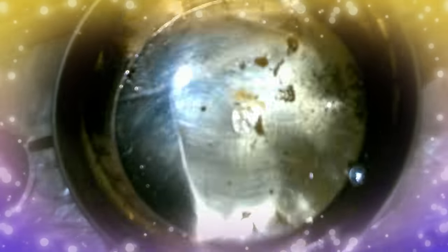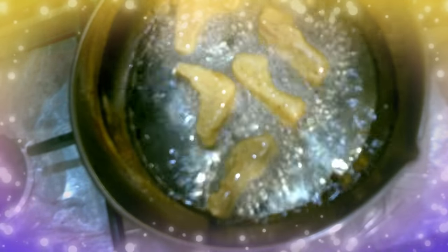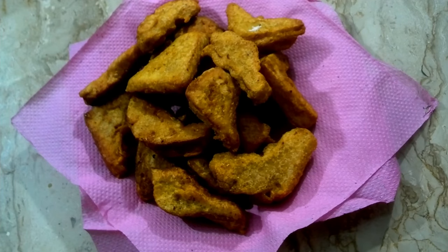They have a good golden brown color. I am going to take them out onto the plate. It will take about 10 minutes to fry them.